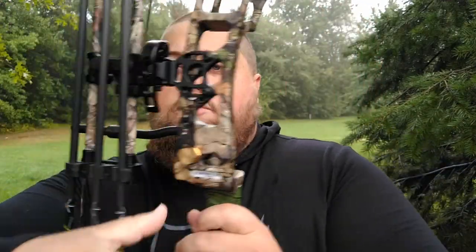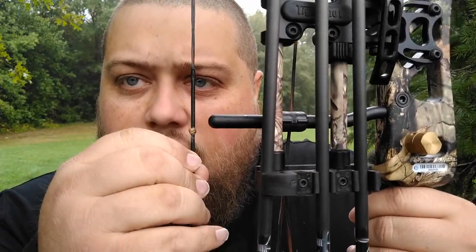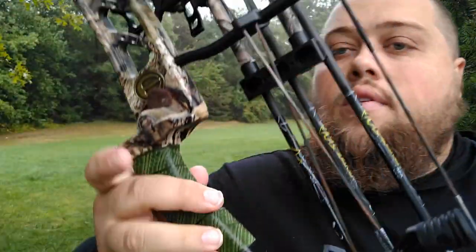No sight, I'm shooting fingers. This is a sinew knock — just artificial sinew tied on. I do shoot split finger with the compound just to try to keep the cams in tune more. This is the Elite Archery Impulse 34. I went with this one — it's a little longer axle-to-axle.